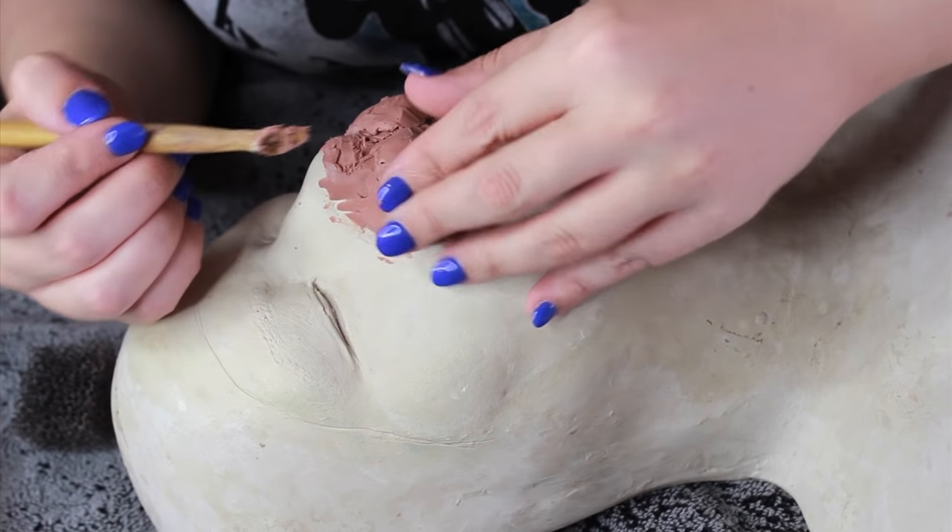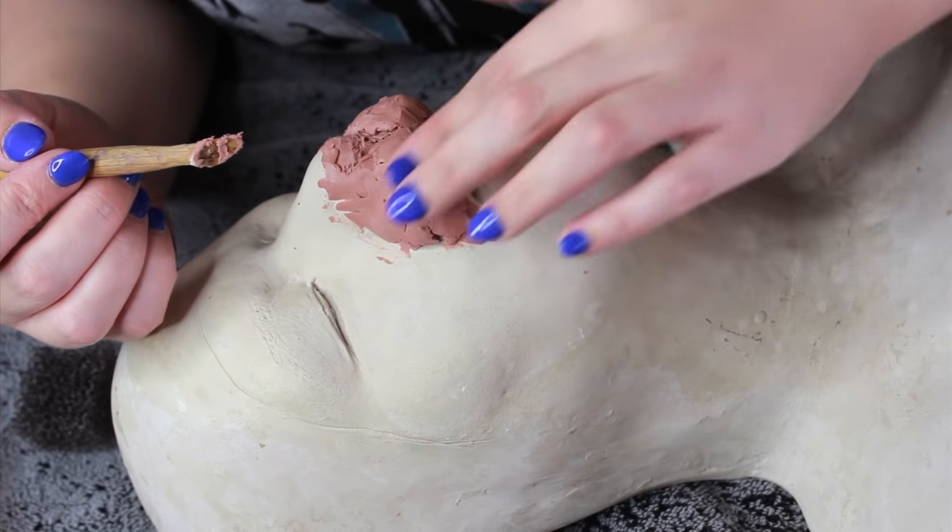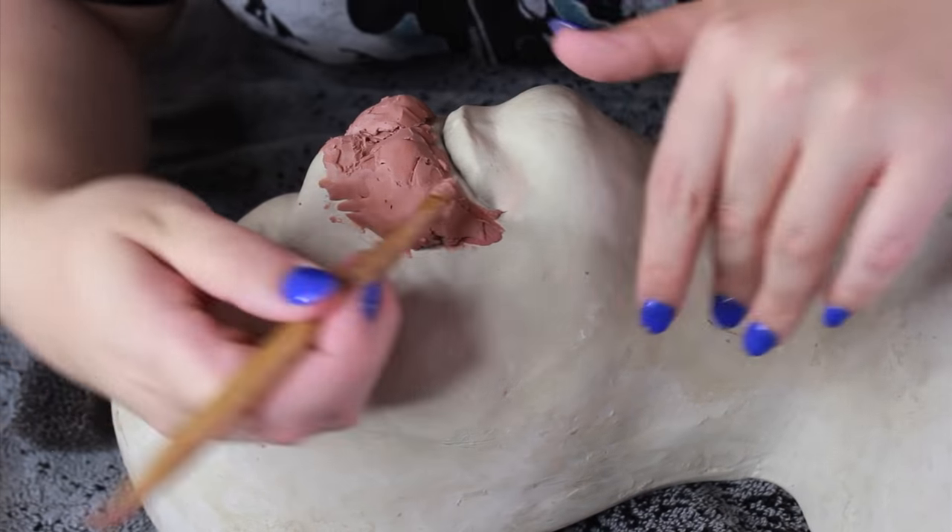The clay I'm using is Chavant. It's an oil-based clay, which means it does not dry, which is very handy when you're making prosthetics.